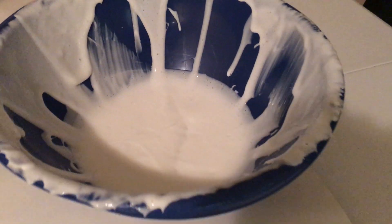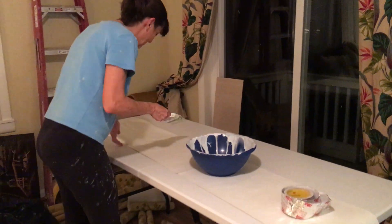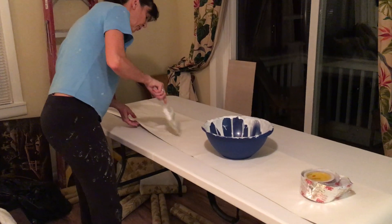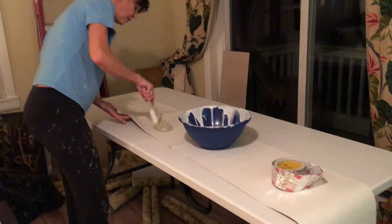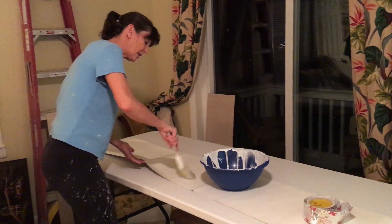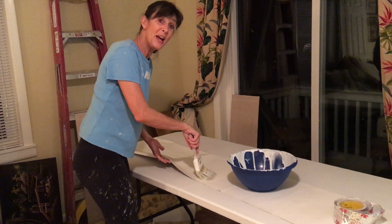What's for dinner, Cindy? Wallpaper paste — good for you, sticks to your bones! Well, we're putting wallpaper paste on the last piece of wallpaper that's going to go in our wonderful upstairs bathroom.